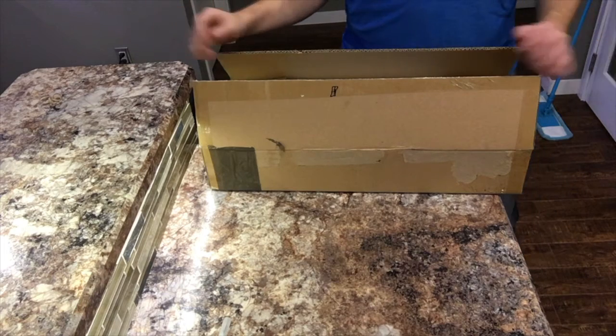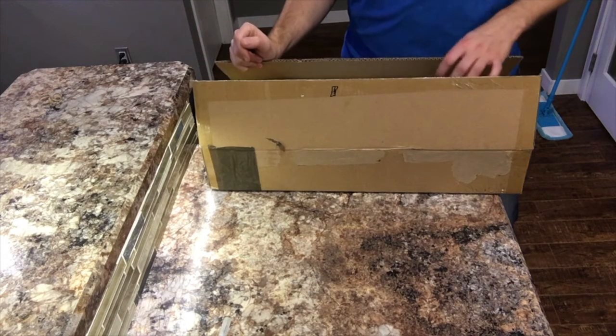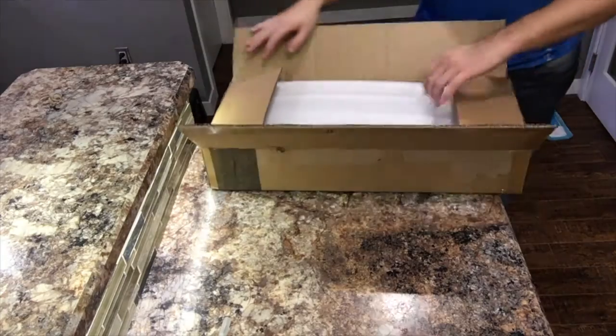Alright guys, so now let's take a look and do a bit of an unboxing and check out the new Evergrow AquaOcean LED lights.